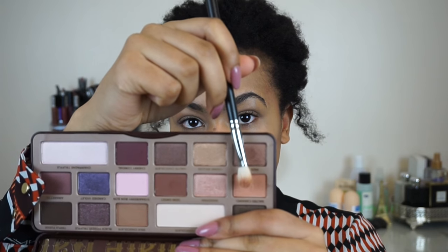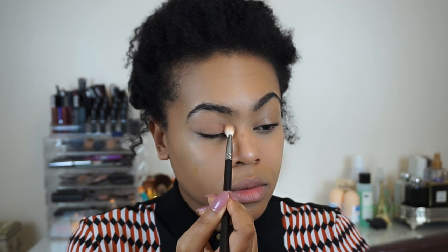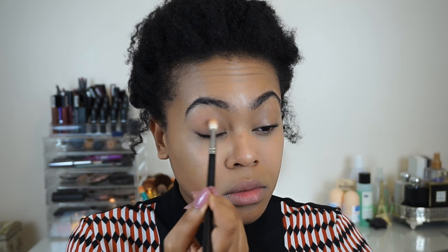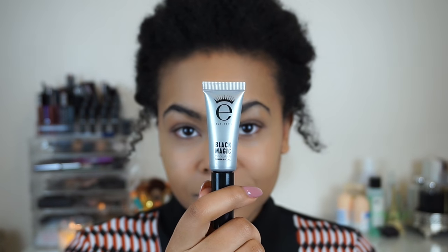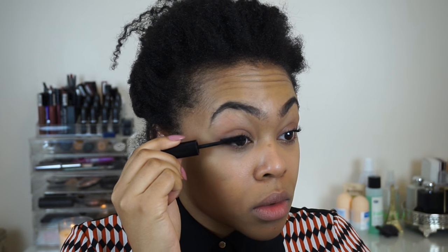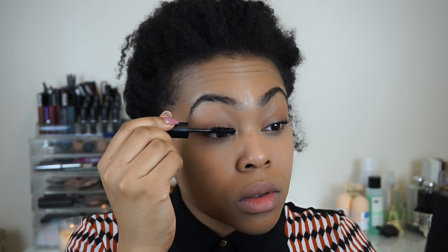Next I'm using my Too Faced Chocolate palette in the shade Salted Caramel, sweeping that right the way over my eyes and also a little bit underneath. Soft peaches and browns were really the color tone she was using, so that's what I'm going for. Her makeup was very simple and fresh, so no false lashes here — just some Eye Code Black Magic mascara to open up my eyes, applied on both top and bottom lashes.